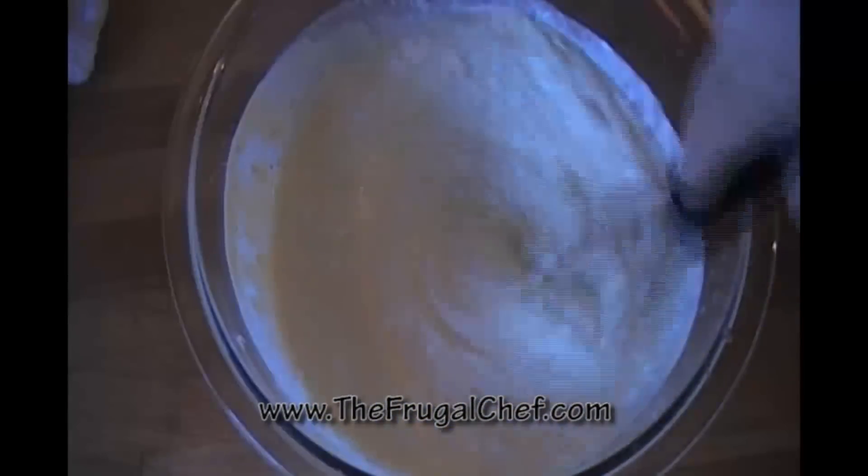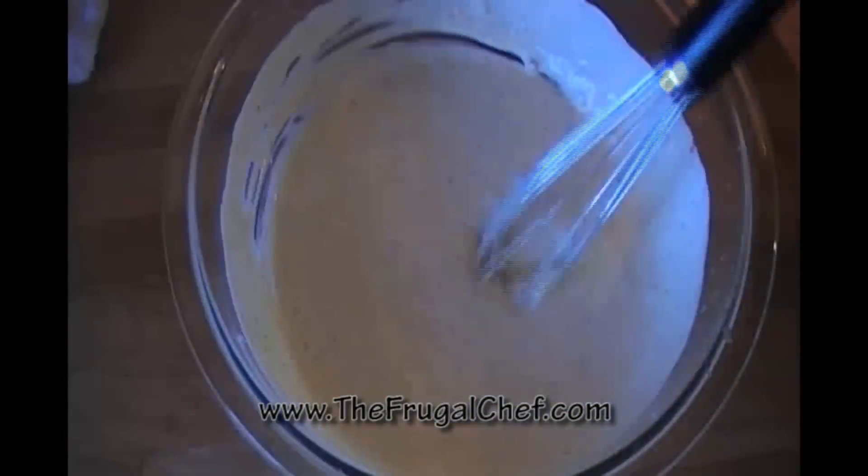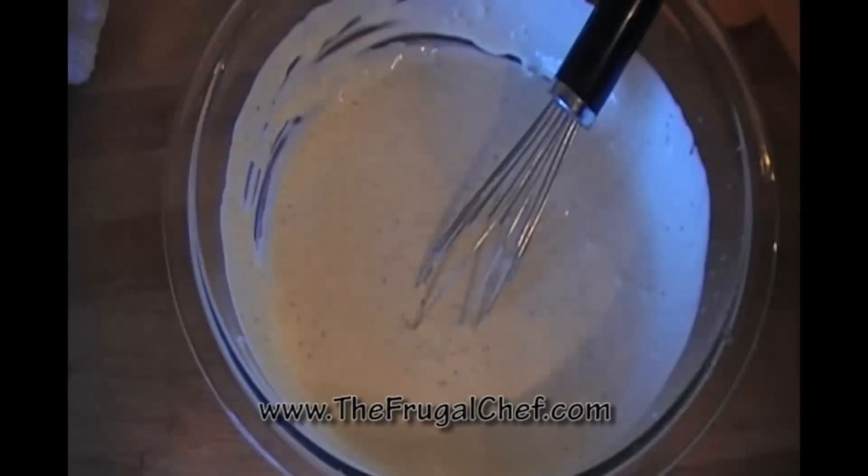This will last in your fridge for a few days. I think if you make it you're gonna really like it. It goes great with any salad you want. And there my friends is our buttermilk dressing.